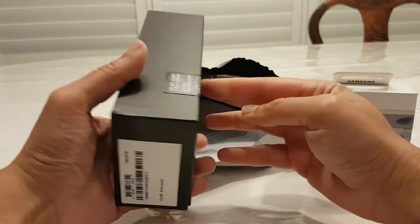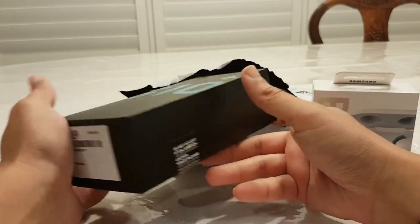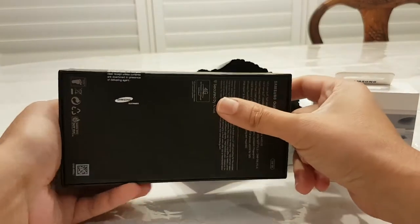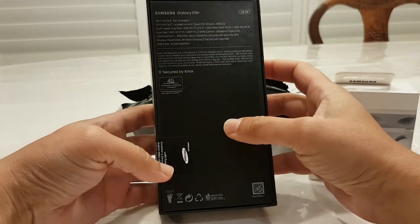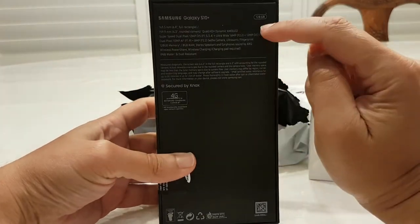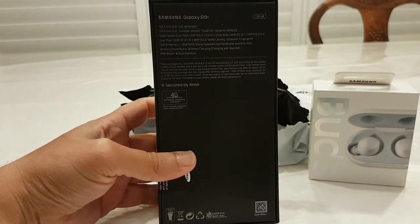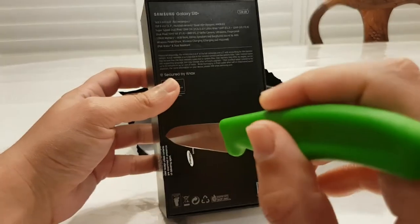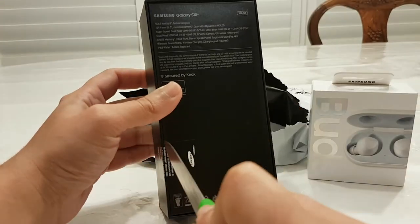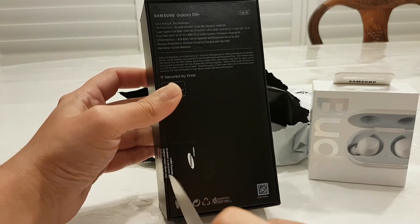I expected it to be a lot shinier, and I expected a bigger box. So this is the 4G model, it's only the 128GB. I don't really need anything bigger to be honest. I did toss up getting the 512 or one gig, but I reckon it was overkill, so I didn't really need to get it.